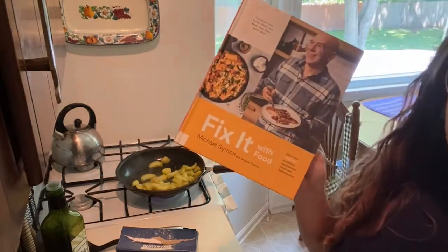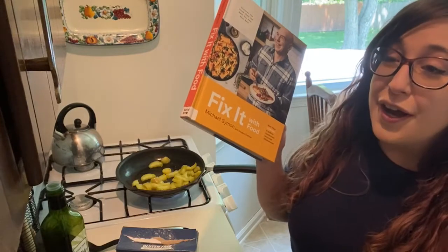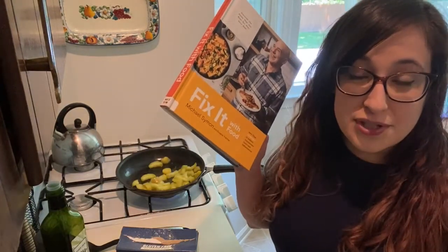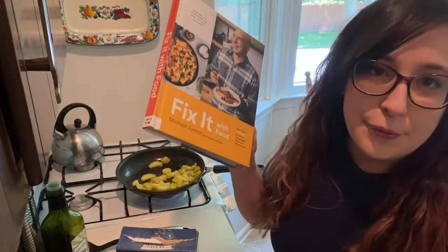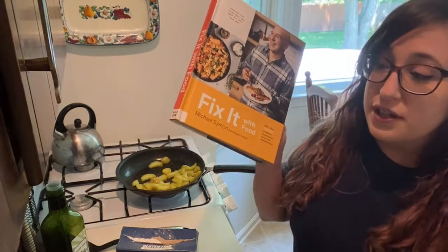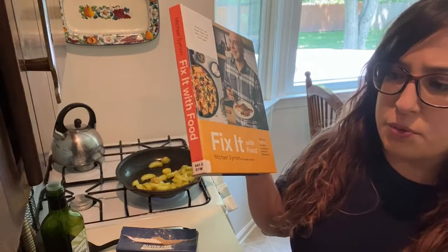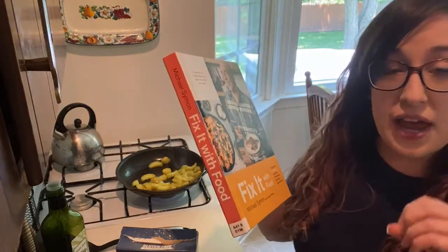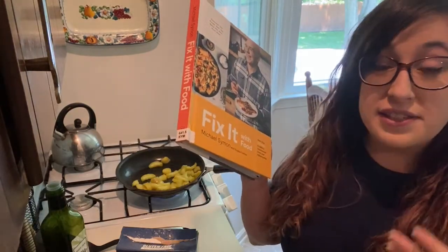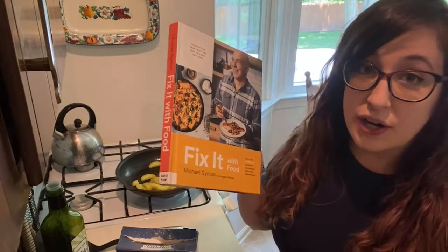We are cooking today from 'Fix It With Food' by Chef Michael Simon. I am a huge Food Network fan — now that I live somewhere with cable, it's pretty much the only channel I watch. I love Michael Simon, I think he's a great chef with a good personality. This cookbook is all about eating healthy and tackling inflammation or chronic illness symptoms — chapters covering if you can't eat meat, dairy, gluten, or sugar. But true to him being an Iron Chef, the recipes don't sacrifice anything in terms of flavor.